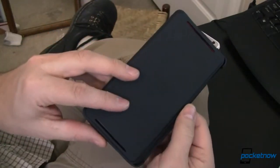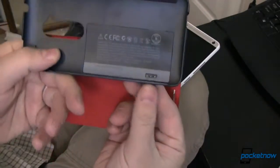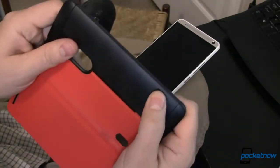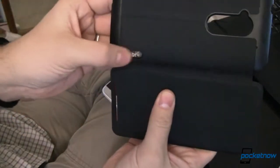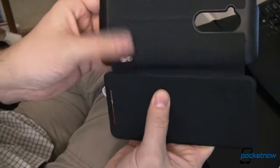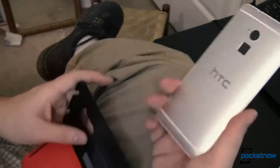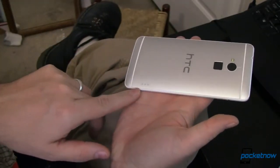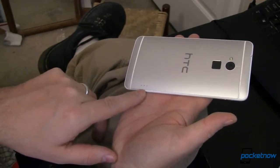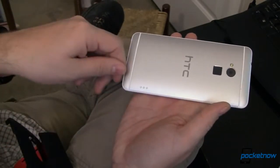It looks just like any other flip cover, except it doesn't. Notice down here these three little pins, and on the back this little raised button. It doesn't actually do anything — it's just there to kind of index the case. But if you notice on the back of this HTC, you have these three little gold pins. I've been a fan of these for a long time. They're called pogo pins, and what they do is they let you plug in without plugging in.